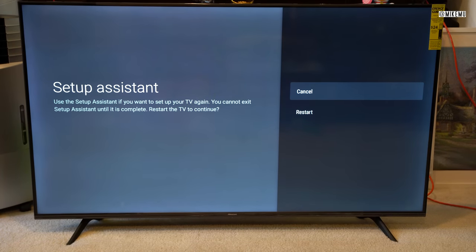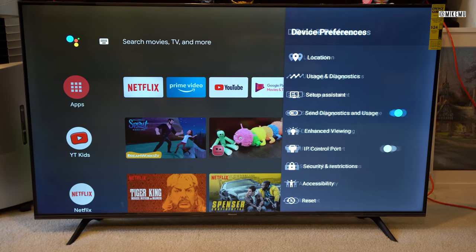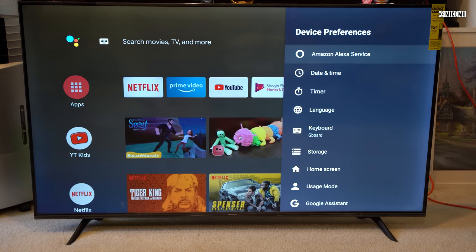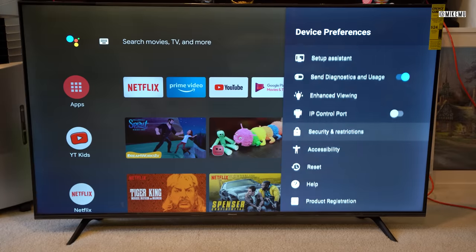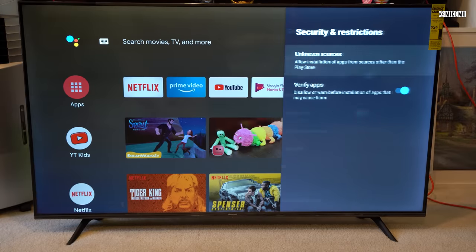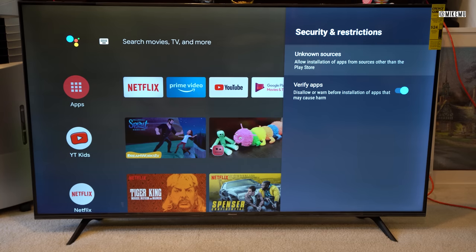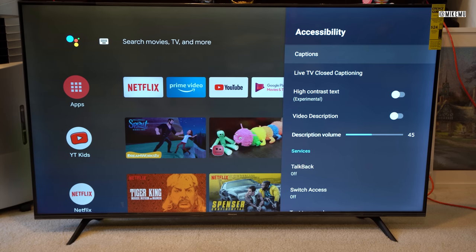To set up the assistant, you can start from the beginning again in case you want to reset and have an open-box experience. There's also an IP control port — something more advanced for people who want to set up home theater automation solutions, so you can control those things separately. Security restrictions are basically about controlling what you can install and where your app store is — whether you allow external sources or Google-certified apps only.